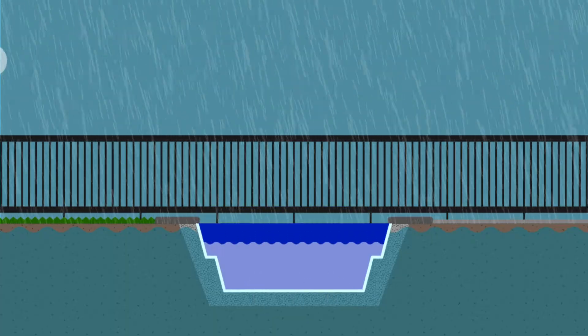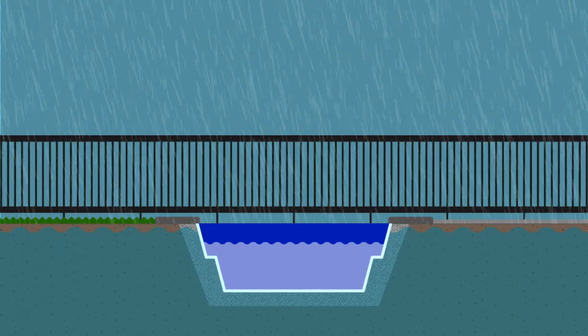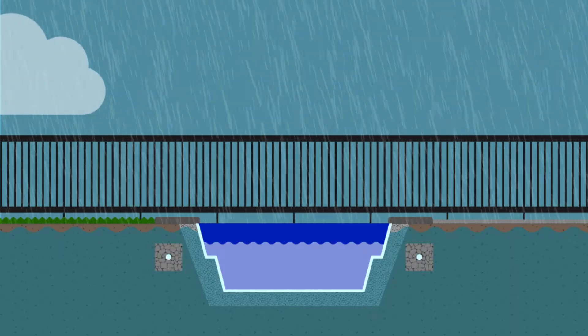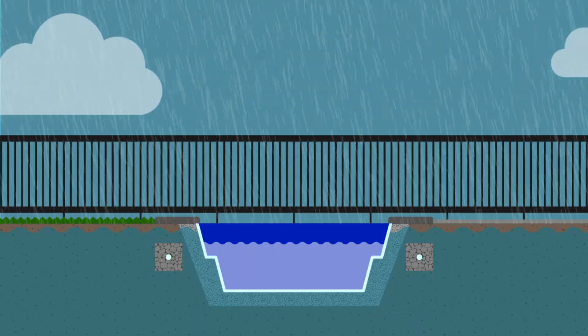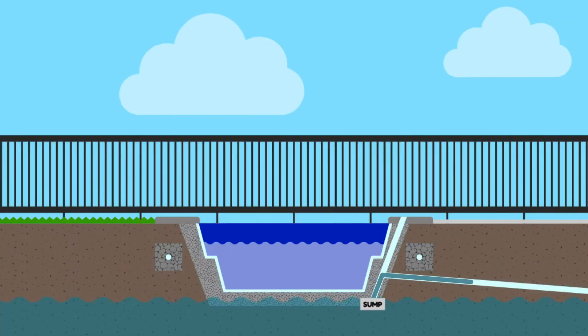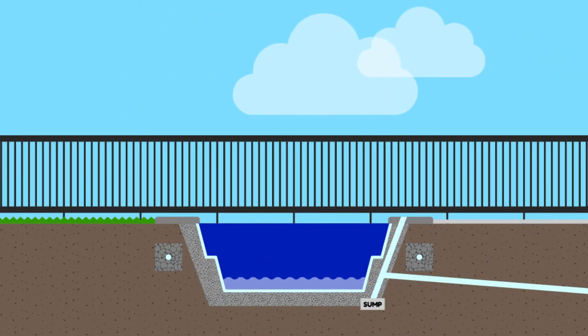So how do you stop that from happening? The first step is to ensure your site has adequate drainage. Make sure your pool builder has a plan to reduce in-ground water levels, including the addition of a standpipe, a drain to atmosphere, and a sump if required.